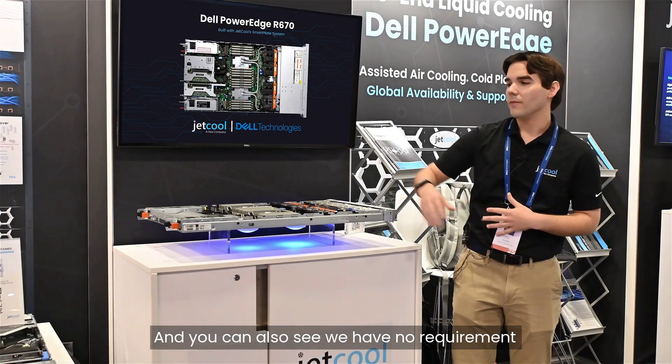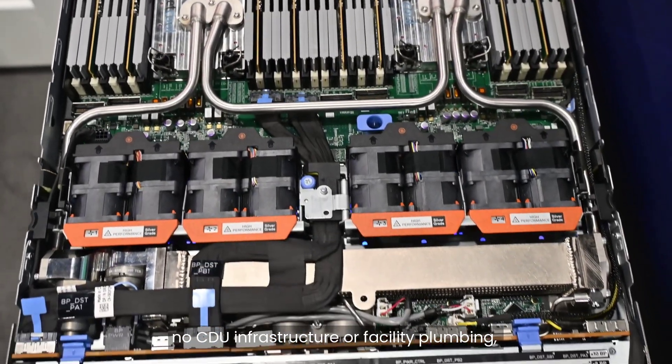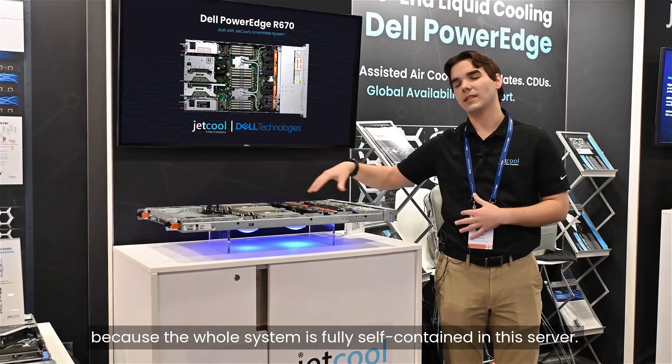We also have no requirement for any kind of external hookups — no CDU infrastructure or facility plumbing — because the whole system is fully self-contained in this server.